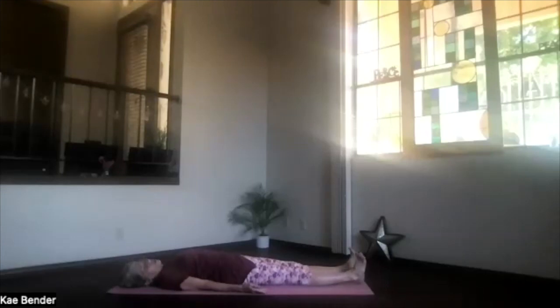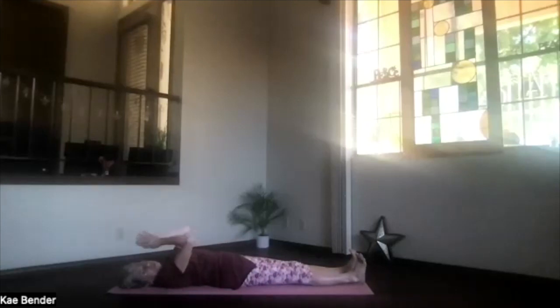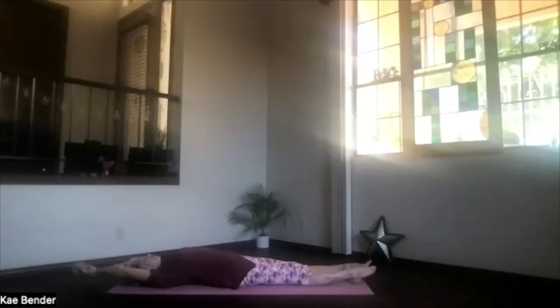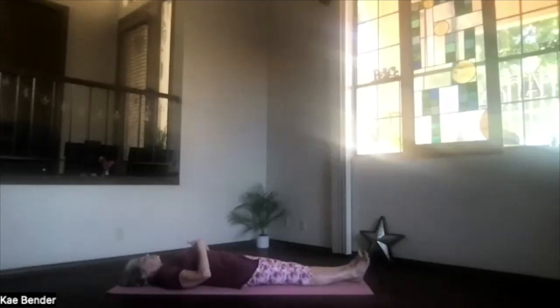Give yourself the opportunity to keep relaxing if you have a little more time today. But if it's time to get ready for the rest of your day, just begin drawing energy and awareness back to the moment, to the room, to your body. As you begin to breathe more deeply, just begin moving your body however feels good for you — this morning or afternoon or whenever you're doing this. Breathing and stretching more fully and completely as you breathe more deeply.